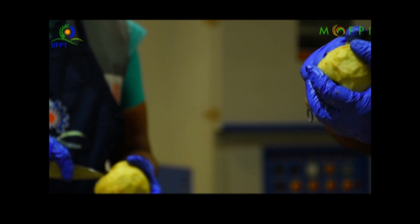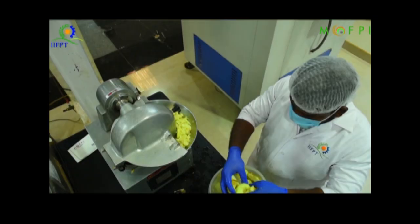After sorting, the apples are peeled manually. Next, the peeled fruits are sliced into pieces using a cutter.